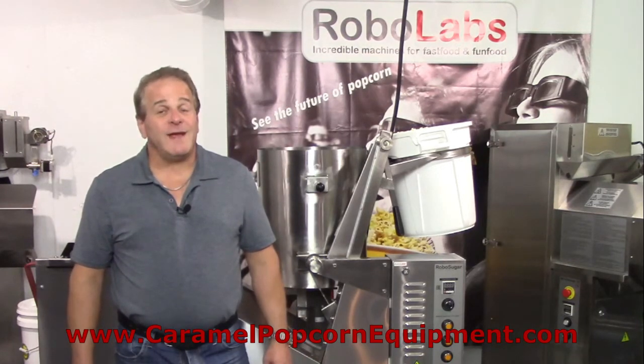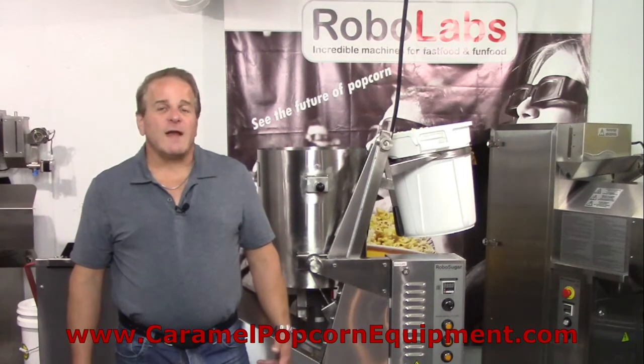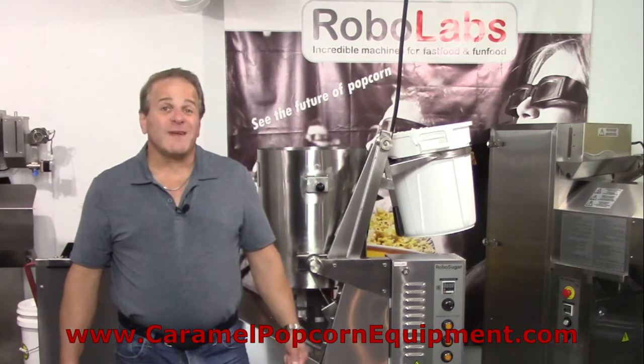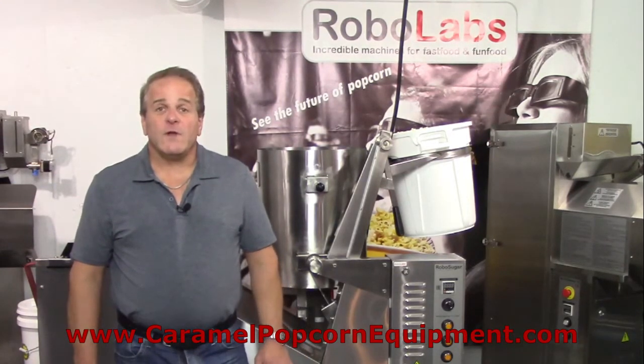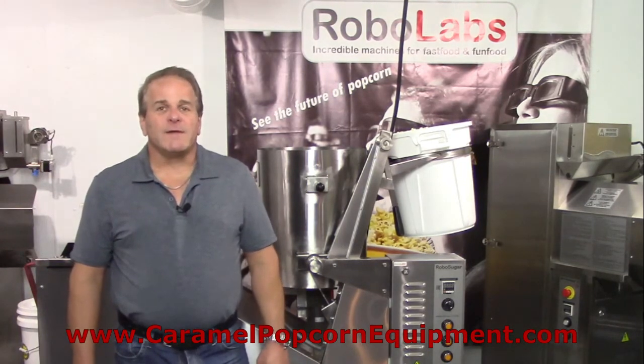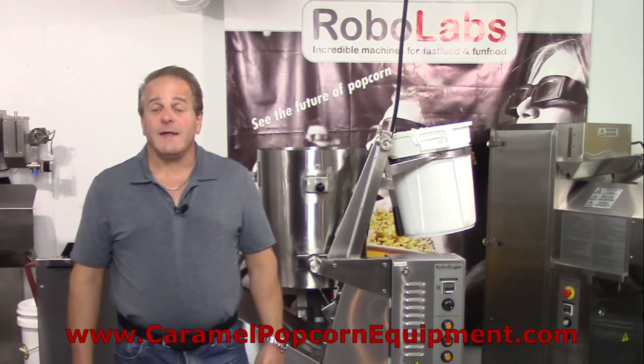It is essentially a machine intended only for making caramel popcorn, but once you've made an investment in equipment, it's always nice when you can find some extra tips and tricks. It's kind of like an Easter egg where you've got a found feature to extend the usefulness of the investment.